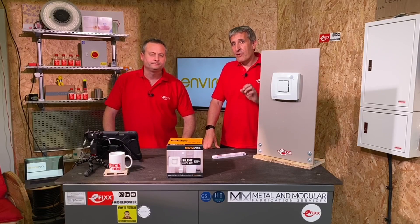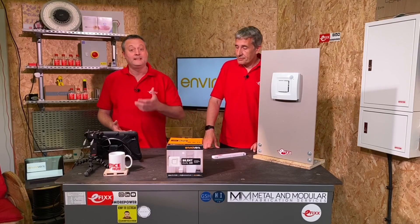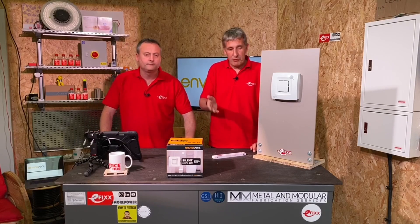The IP rating of the enclosure is IP45, so it can be wall mounted or ceiling mounted and can go inside zone one. If you're going on the ceiling, the likelihood is you'll be outside zone one, but it can be installed in zone one if required. It also comes with a five-year warranty — quality build with solid backing.